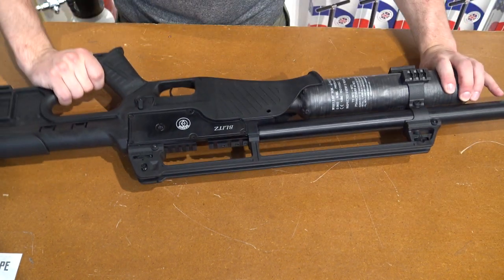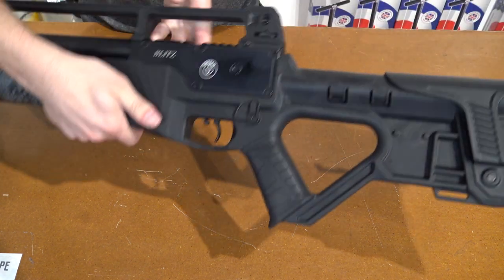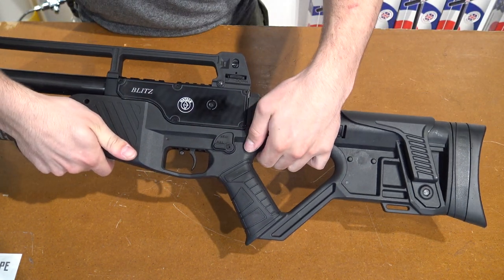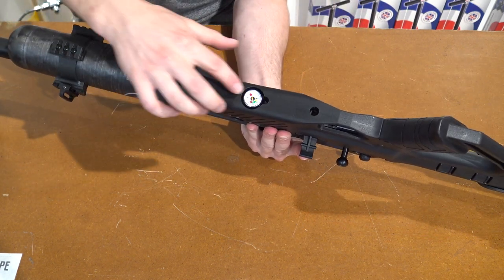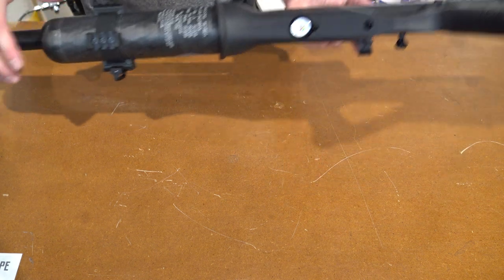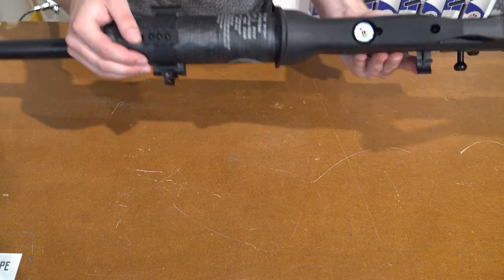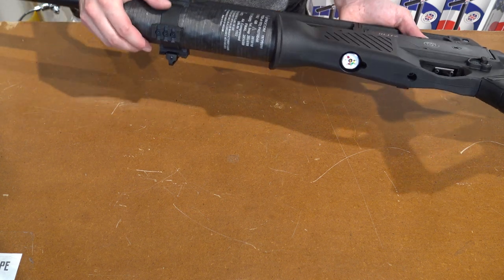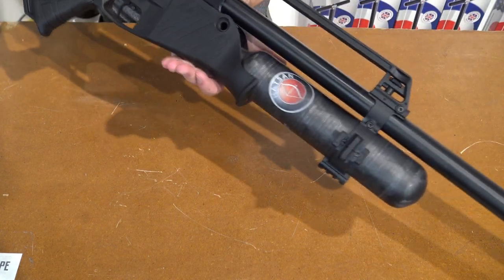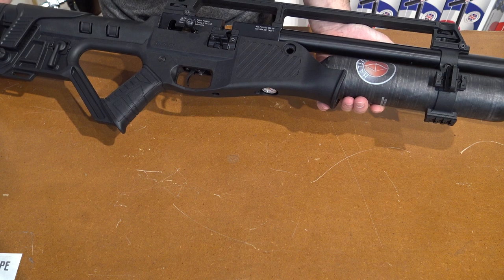To flip it over, we get the fire selector — semi-automatic and fully automatic. On the bottom there's the inline pressure gauge. The bottle is made of carbon, giving it a nice light weight, 580cc, and you can fill it up to 250 bars. Because of this light bottle, it weighs only 4kg, and the length of the rifle is about 115cm.